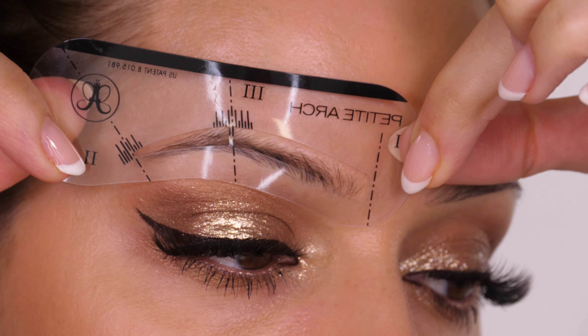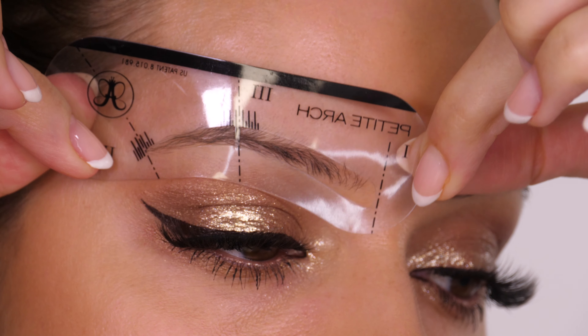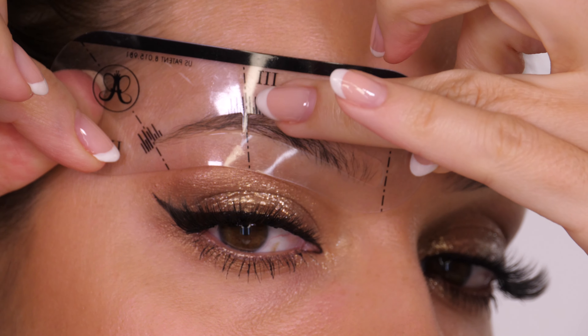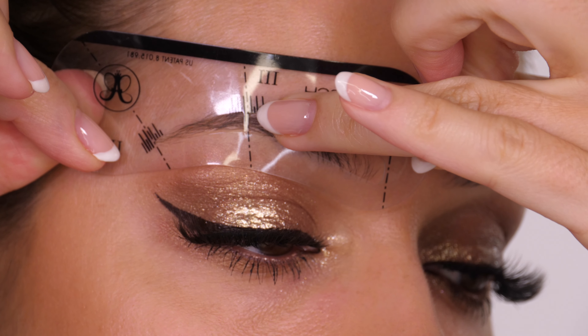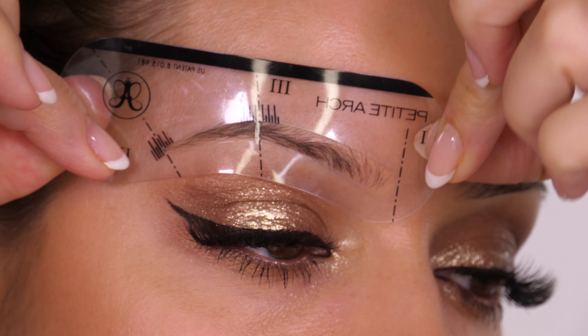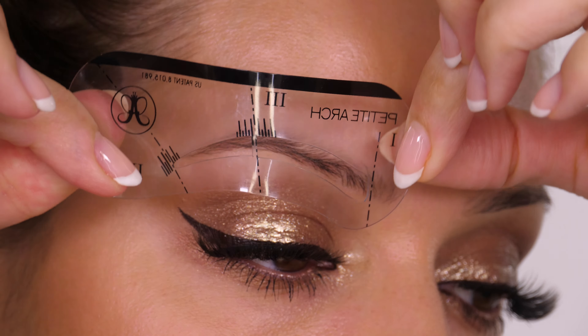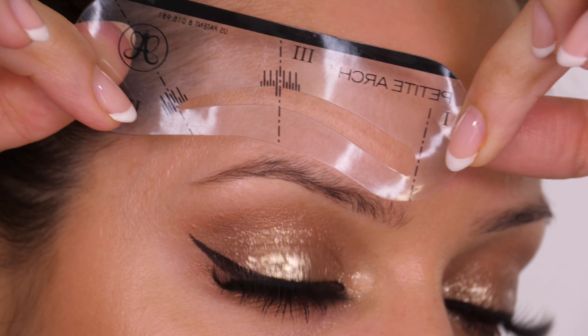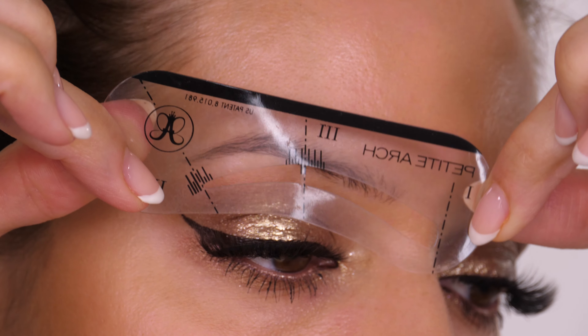Here I'm lining up the different stencils to see which one most mimics my natural eyebrow. Don't be tempted to cut away the little plastic section — it's what keeps the stencil in shape, because they are quite malleable. They're very, very soft, which is great because it means you can maneuver the tail of the brow if you need to. However, you don't want it to completely warp out of shape.